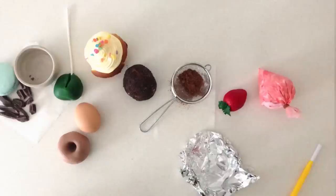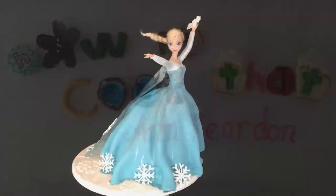Welcome to How To Cook That, I'm Anne Reardon, and today I can't hold it back anymore. You've been asking for a Disney Frozen Elsa cake, so here it is.